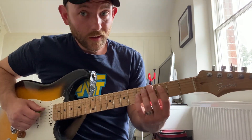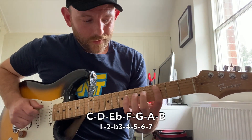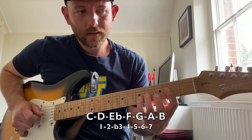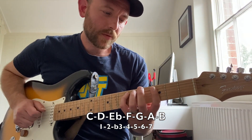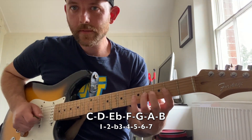But let's just look at the pitches first. So we start with the functions: 1, 2, flat 3, 4, 5, 6, 7, 1.